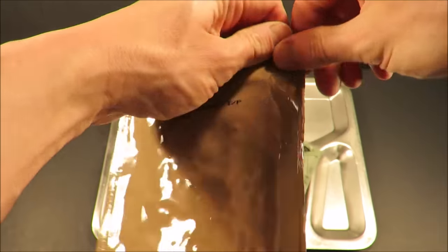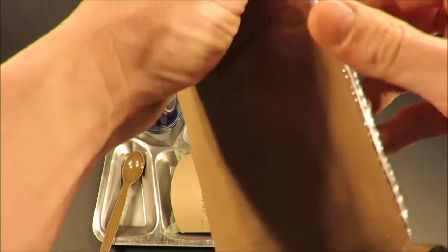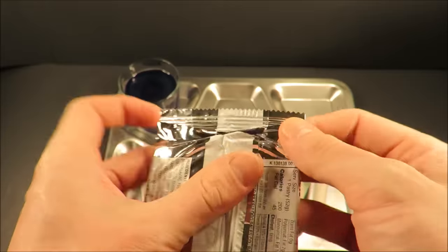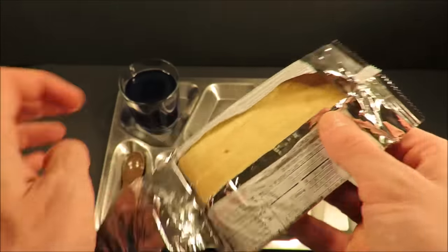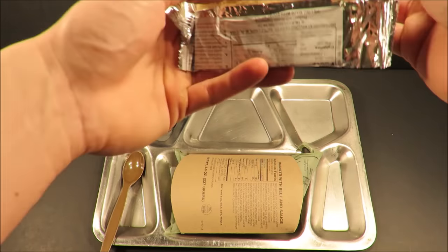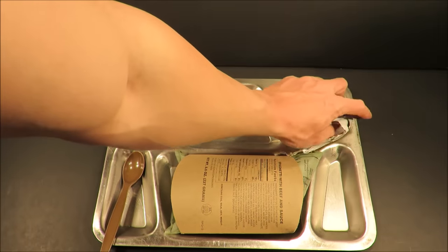Now that strawberry pop-tart — it smells nice and fresh, a little bit crumbly, but that's okay.